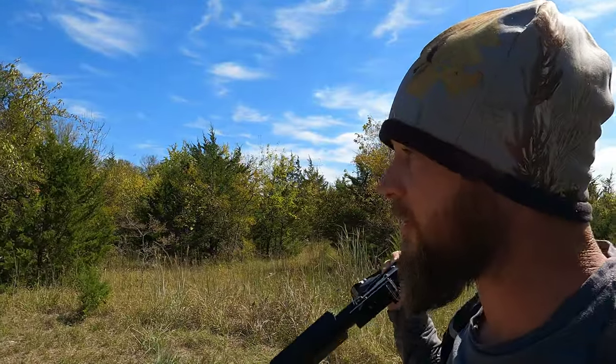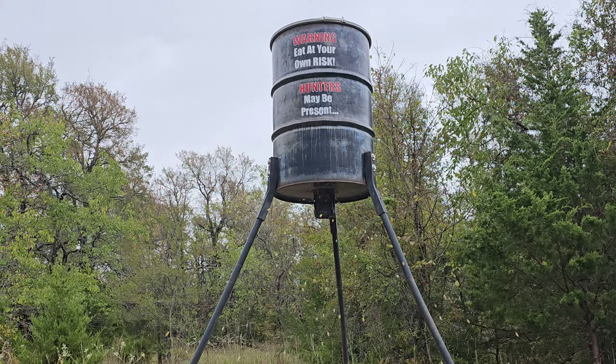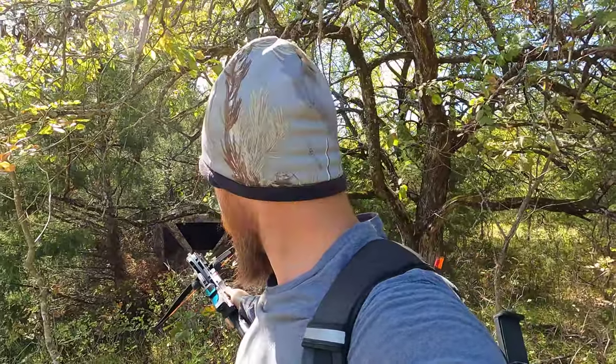For those of you here for the first time — we just got a feeder set up right there. It's just a barrel sitting on legs with corn in it, and on the bottom it's got a little computerized motor that throws corn at times I preset. I have it set to go off twice — once in the morning and once in the evening. Right over here tucked off in the bushes I have a blind, about 15 yards from the blind to the feeder.